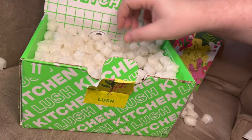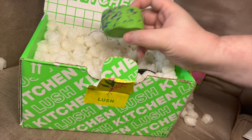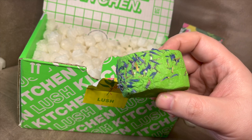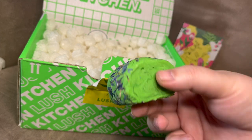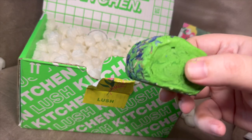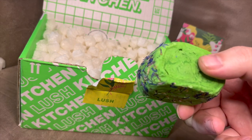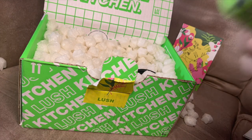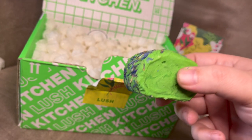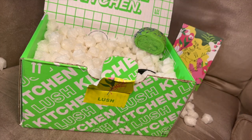First thing we see here looks to be like a bubble bar with floaties — not really my favorite thing, I hate floaties in the bath — but I love the color on this. The smell... oh yes, I don't know what scent this is but it's like earthy and amazing and not super floral. Let me take a look at the packing list — I was trying to avoid spoilers but I'm curious.